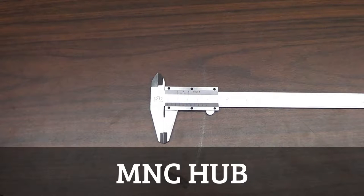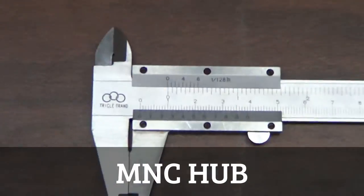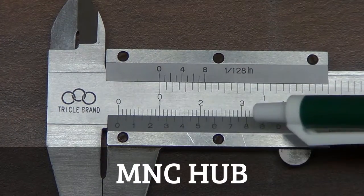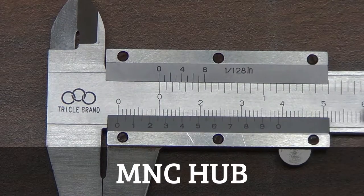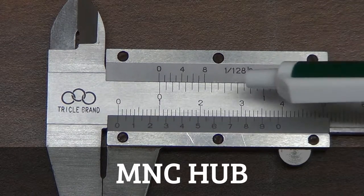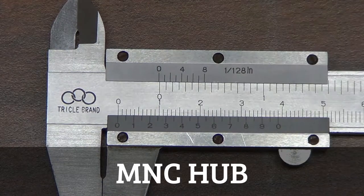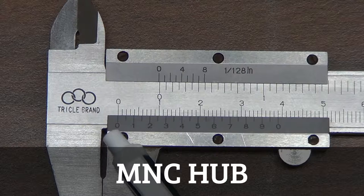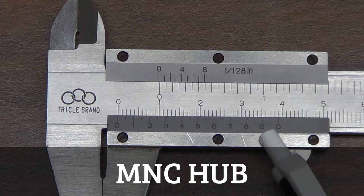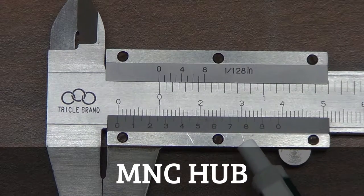Now we'll work with a vernier caliper. The way this works is that there is an upper and lower scale. Here the lower scale shows centimeters: 0, 1, 2, 3 on this axis, and then on the upper scale we have inches, which we're going to neglect for our use. The minor scale down here goes 0, 1, 2, 3 up to 9 and then 0 again.